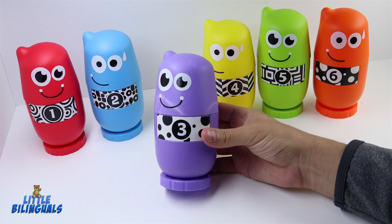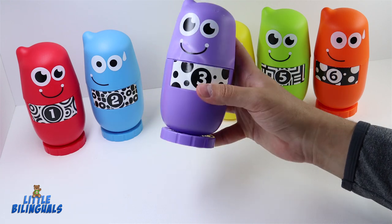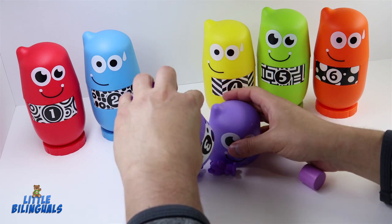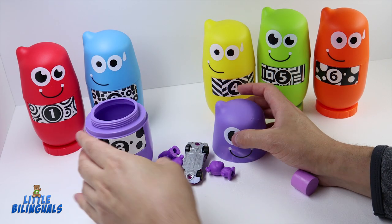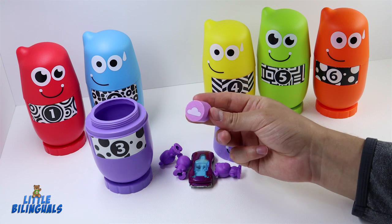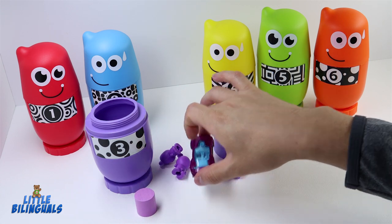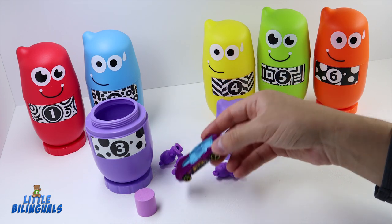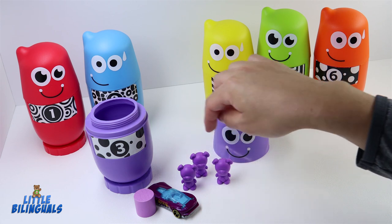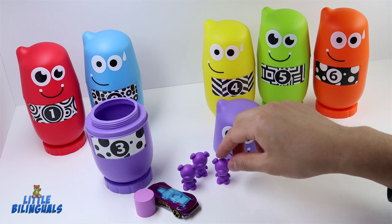The next one we have is color purple — this one has the number three. Let's open it and see what we find inside. The first item is a purple cylinder shape with the picture of a cloud. We also have a purple car, and three purple bears representing the number three — one, two, and three!